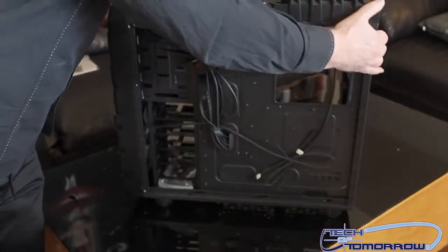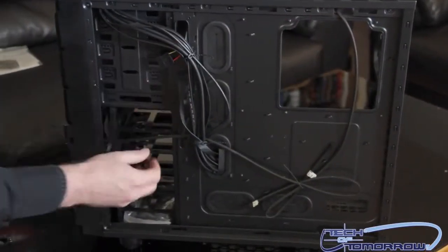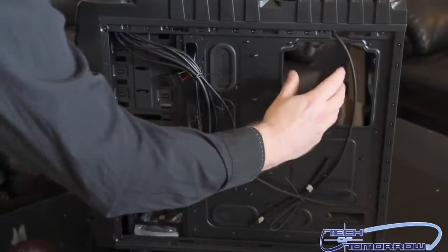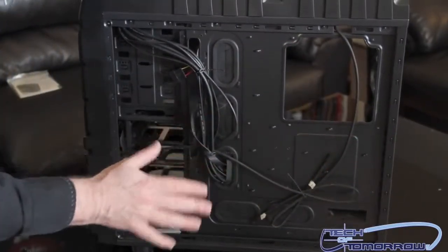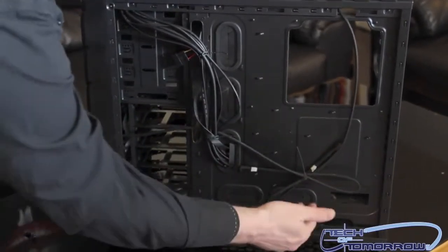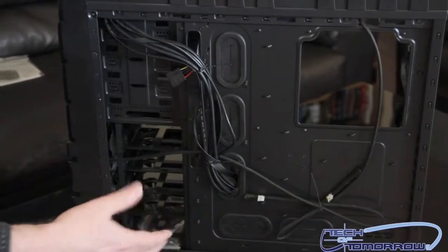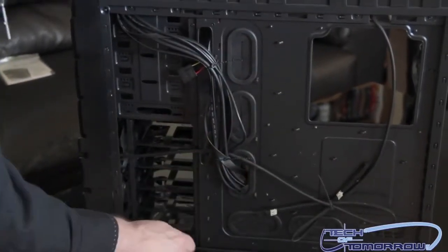The cable management side looks good — my hand fits in here pretty decently and there are no sharp edges at all. The motherboard tray is not removable, but that's fine. You can access the back of the motherboard and the CPU through this window cutout, so everything is accessible. Cable management looks like it's going to be pretty good. There are plenty of places for cables to route through on the side, and all your front panel connections come through here into the case.